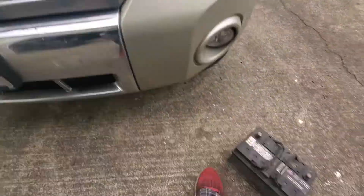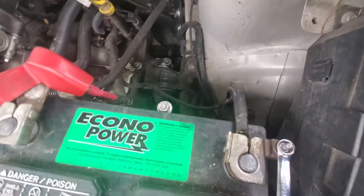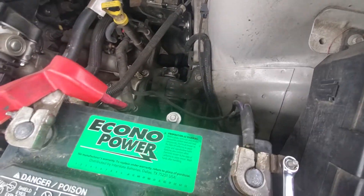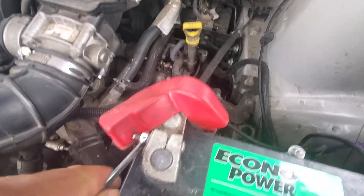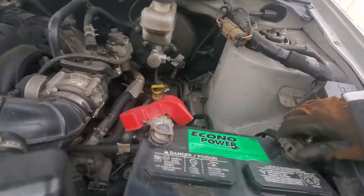The old tiny battery is out. Let's try this 12-volt replacement. I always wear gloves just in case.